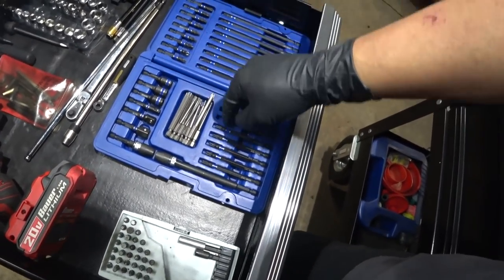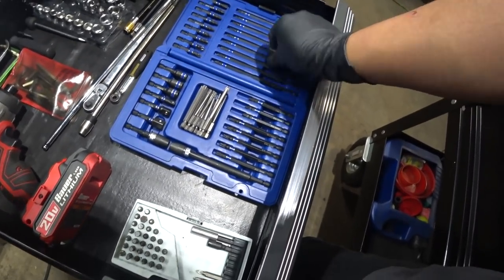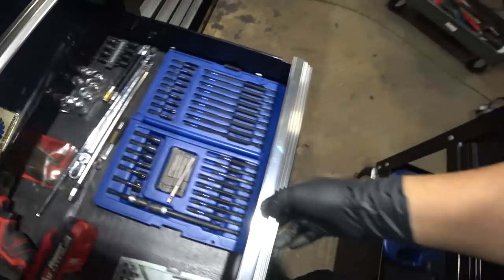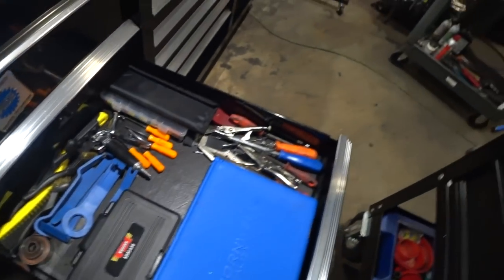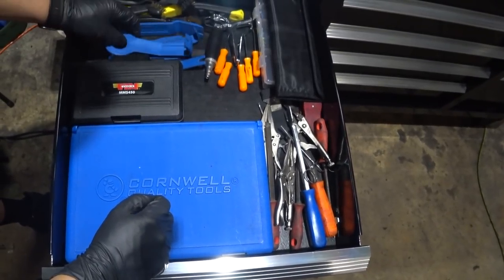It is pretty tough to get these tools out of the case — sometimes you have to use a tiny screwdriver. They are tough on the hands, I'm not gonna lie. But that's always a good thing — not a bad thing.